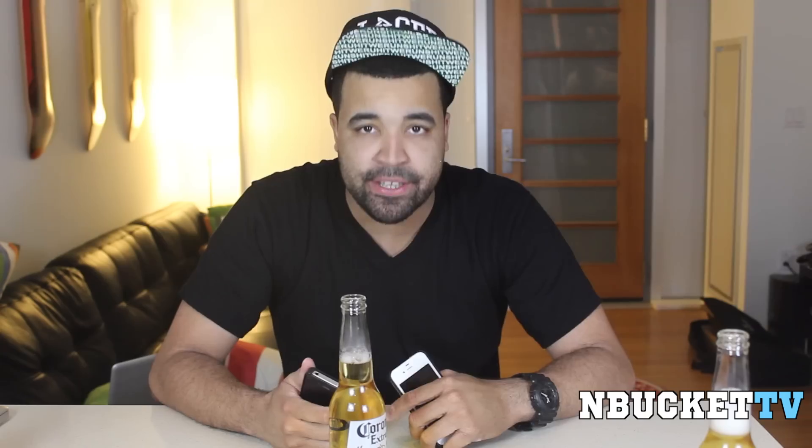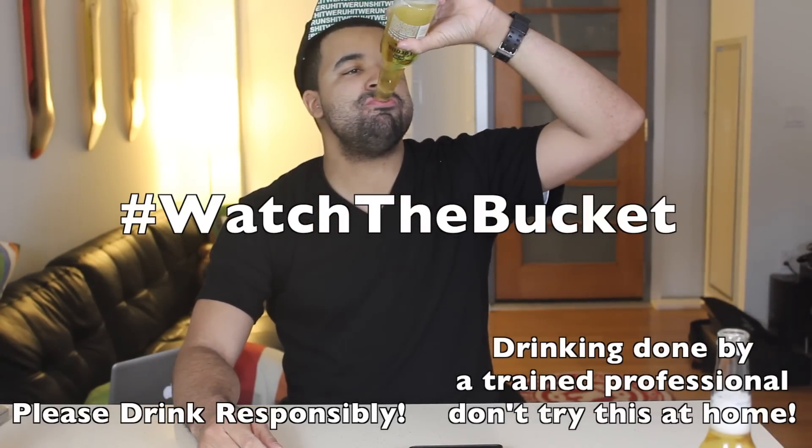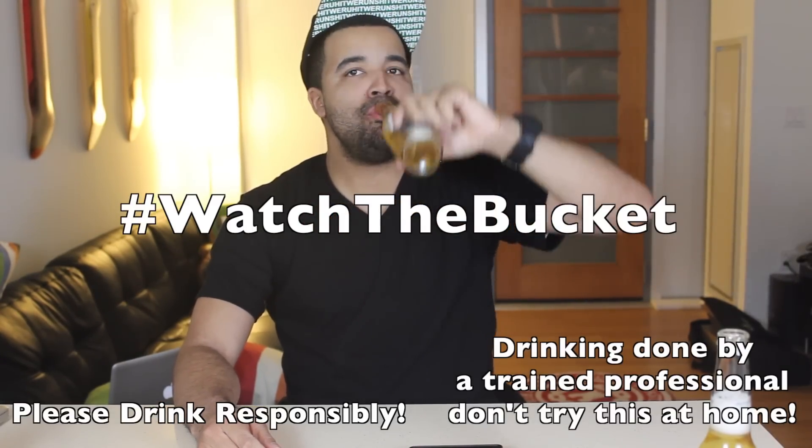This has been Son for MBucketTV. Make sure you follow me on Twitter, and as you always know, hashtag watch the bucket. We'll see you later.